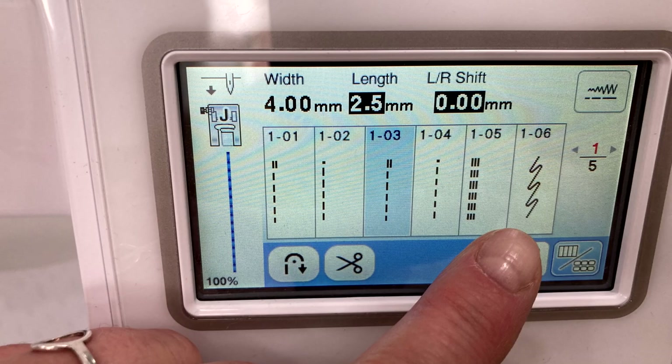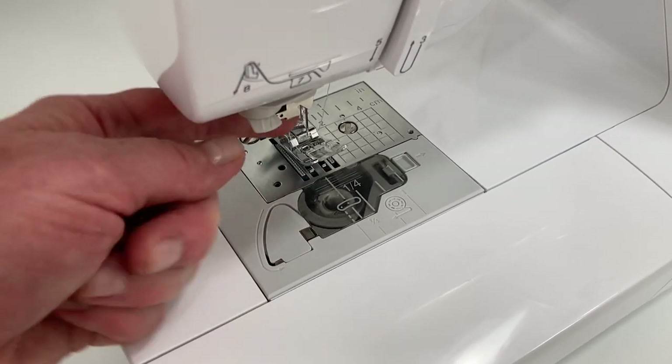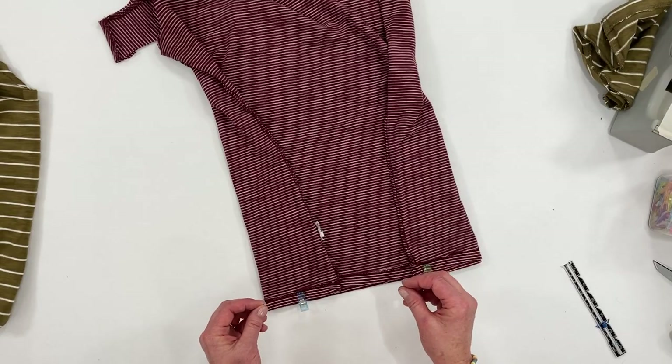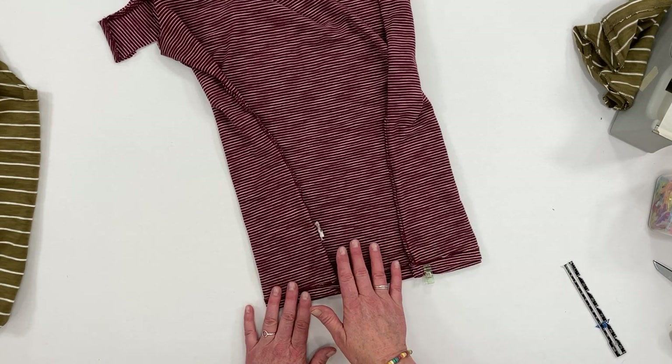Set your machine to a lightning bolt stitch, which is indicated in this photo, or you can just use a narrow width and short zigzag stitch. You can also use a serger, which will allow that stretch in the seam as well. You'll need to use a ballpoint needle or a jersey knit needle in your machine — that way you're not going to be poking holes into your t-shirt. Using a zigzag stitch or the lightning bolt stitch will allow the seam to stretch, so when the fabric gets stretched the seam isn't going to pop and break.